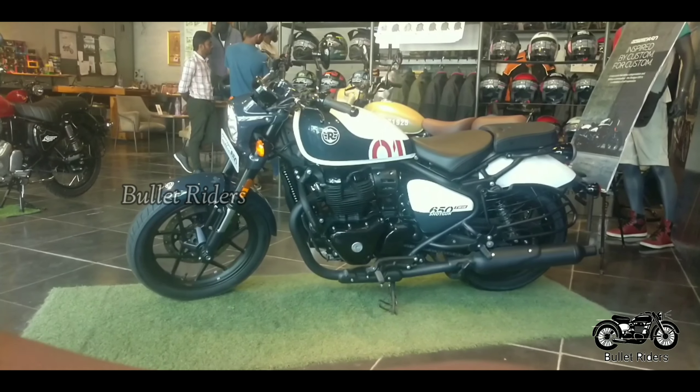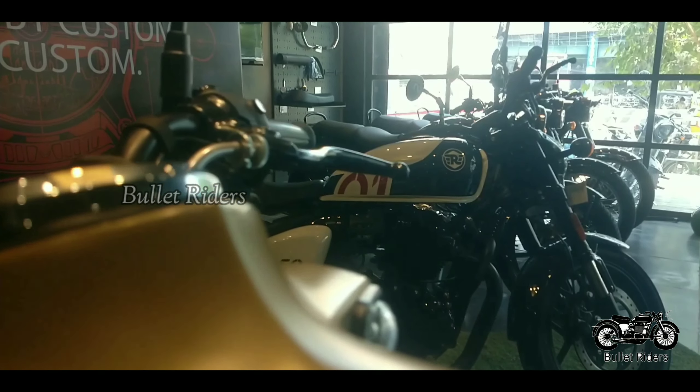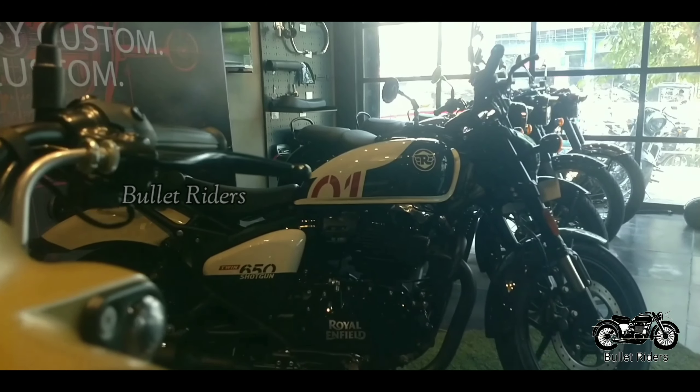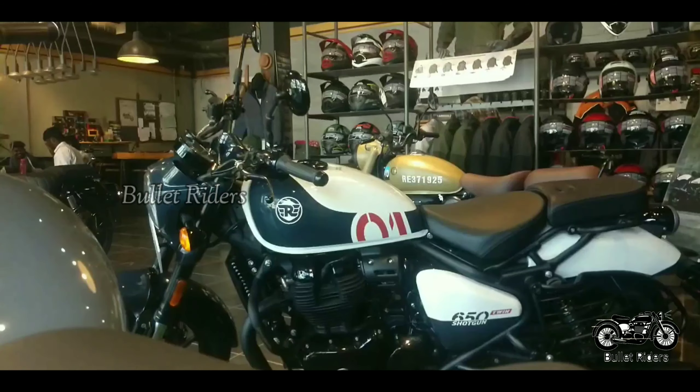Luckily we are in a generation where one can step into a showroom and buy their custom-built motorcycle. This is the newly launched all-new Royal Enfield Shotgun 650. The Shotgun 650 is a factory custom-built motorcycle and offered in four paint schemes.